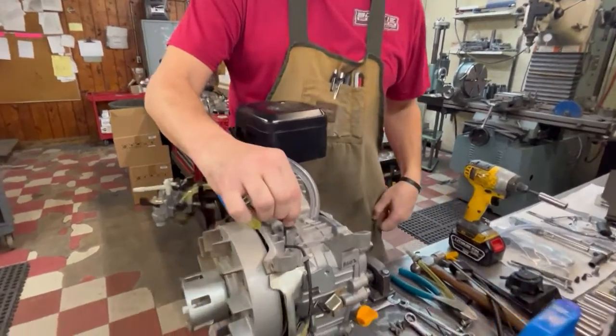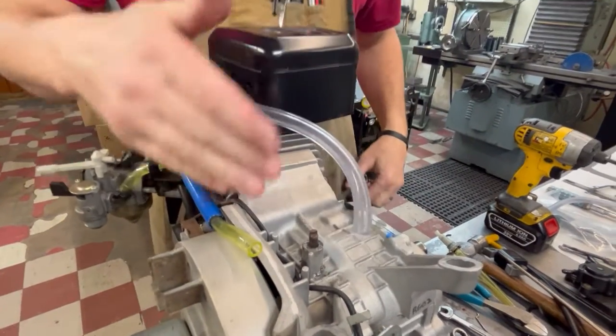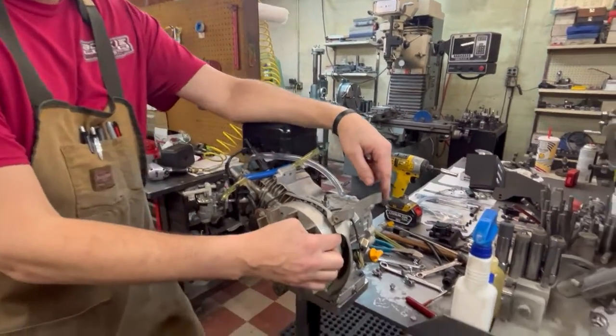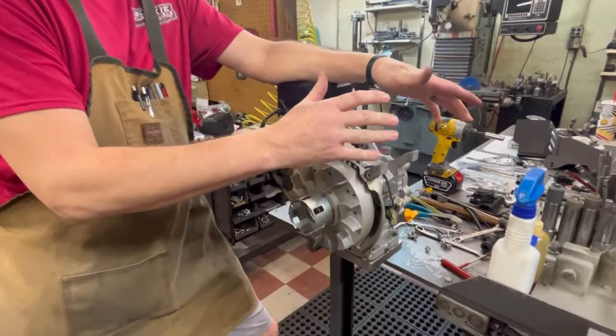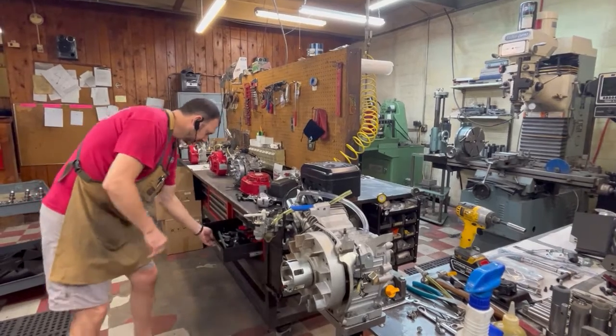So now we've got that shaft ready to fall out, but obviously it won't fall out because our crank's in the way. We're going to go inside and show you how to remove that. You have two options on removing the pin for the governor wheel: you can do it from the inside with a specialized punch, or the easiest way is to just remove the flywheel and knock it out from the outside.